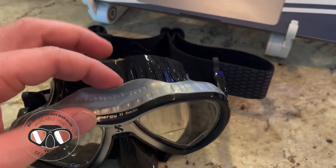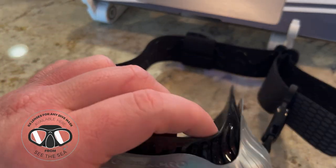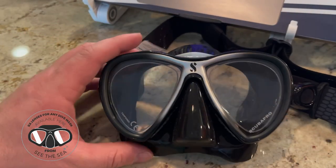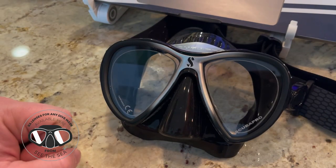A couple other features: the Scuba Pro Synergy 2 does have that twin skirt. It's supposed to be an extra comfortable mask, not leak, can even be useful for those that have facial hair as well, and fits a wide variety of faces.